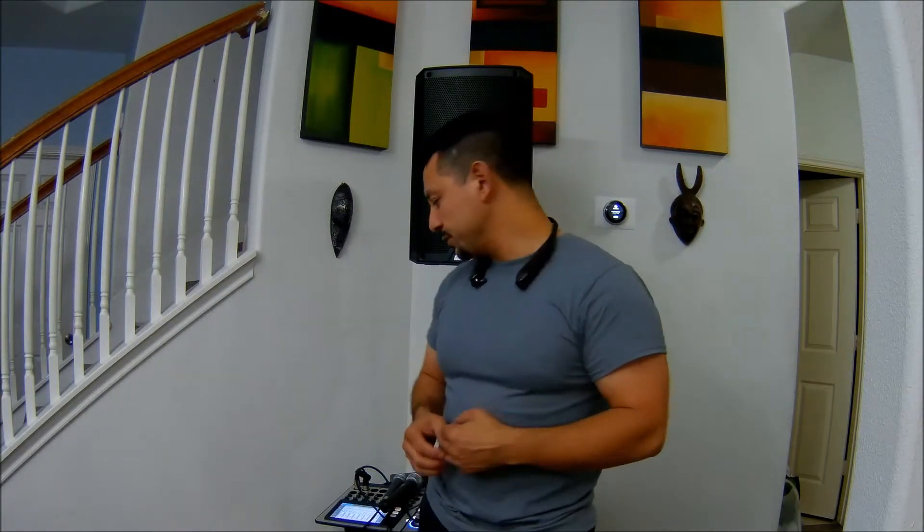Hello, this is Enrique with Omega Pro Audio. We haven't made a video in quite a bit of time. This time I decided to make a video because I promised a company that reached out to me — they asked if I wanted to buy a set of microphones. They were very inexpensive, they're on Amazon, so I decided to go ahead and buy them and do a short review.